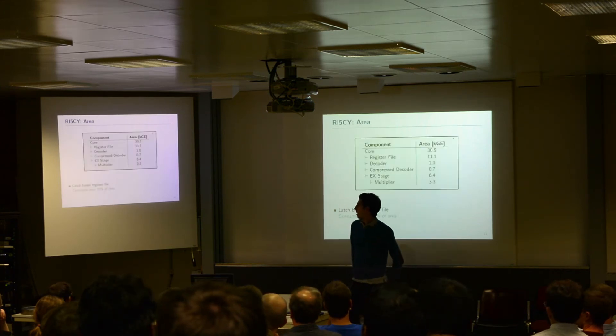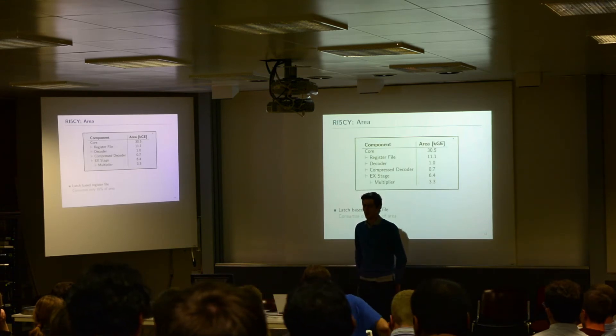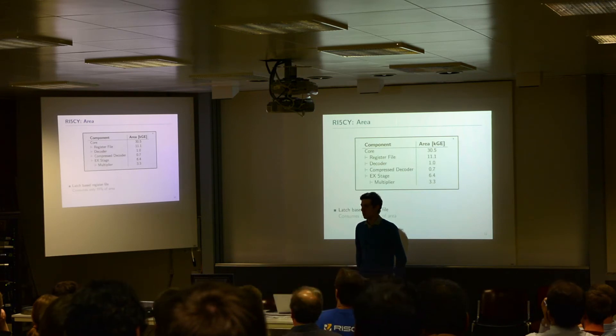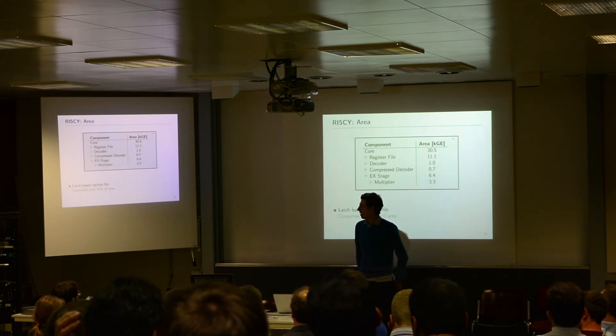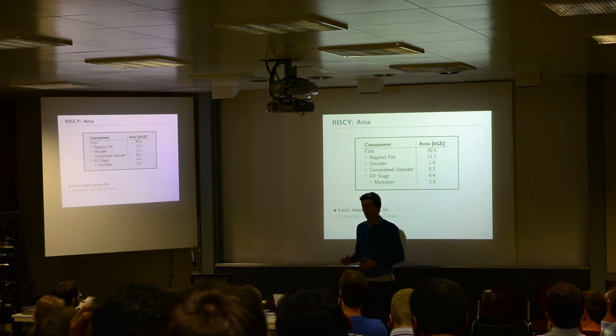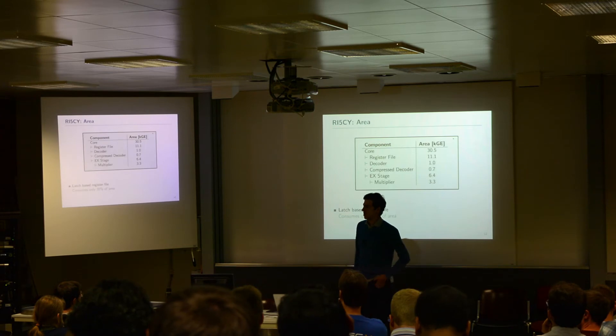Talking about area — we have about 30.5 kilogates for the whole core. This depends a little on the technology we use and the timing constraints, but it's always in this range. We see the register file using 45% of the area, which is 11.1 kilogates. The flip-flop-based register file is a little bit smaller, at around 35%.